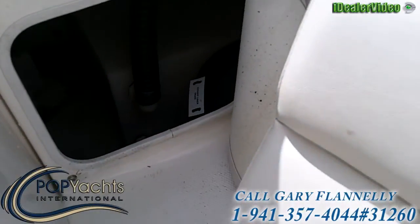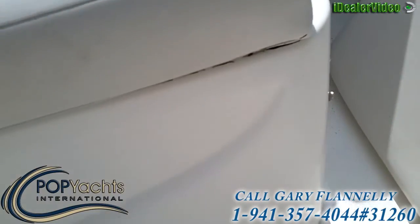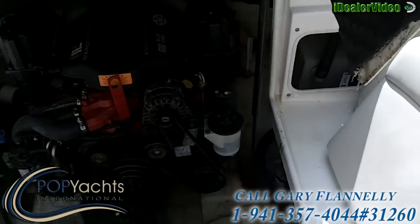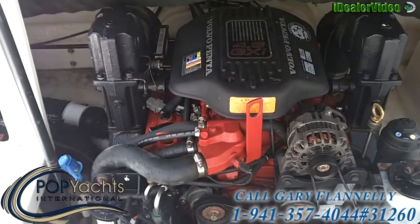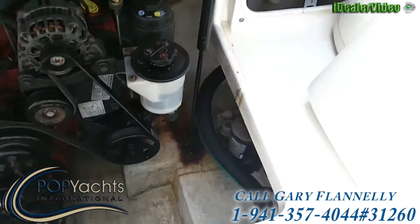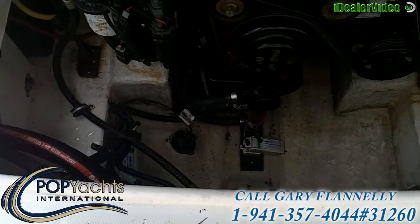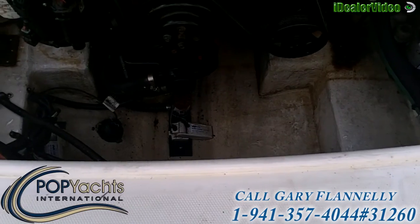Over on this side is your potable water tank. And under here is the engine room — it's a Volvo Penta 4.3-liter GXI engine. Down in the bilge is the through-hull for the transducer, the bilge pump, and float switch.